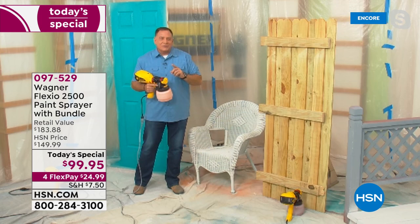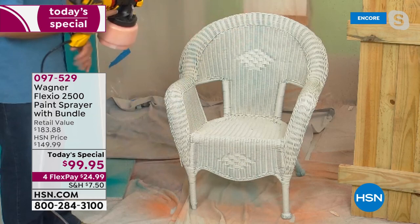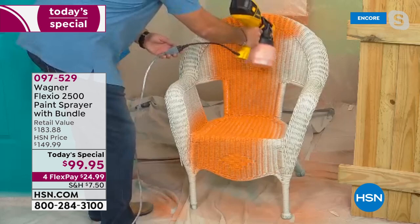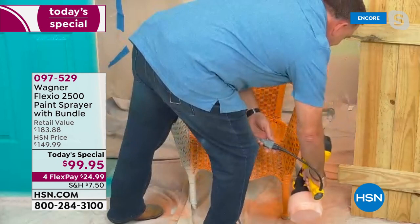Watch how fast I can paint this wicker chair. I'm not just going to paint the chair — I'm going to get into every little groove on this wicker. I won't have to break out a brush, there will be no stippling. Top to bottom — look at that. It gets into every little nook and cranny. I'm not missing anything. All I'm doing is pulling the trigger, aiming it where I want it to go, and when I stop and let go of the trigger, it stops spraying. It's on-demand, and it's very, very easy to control.